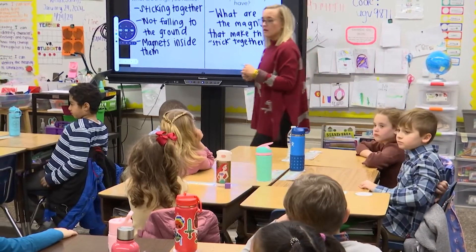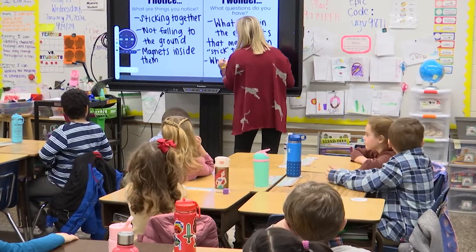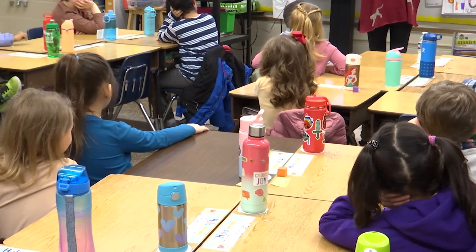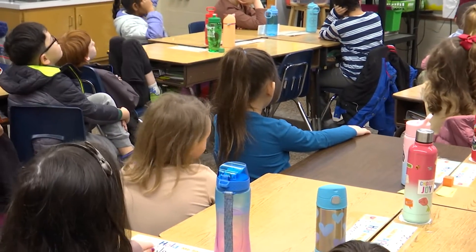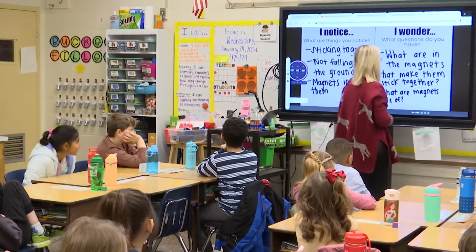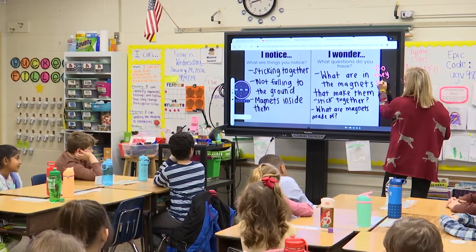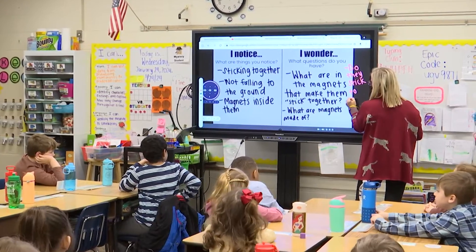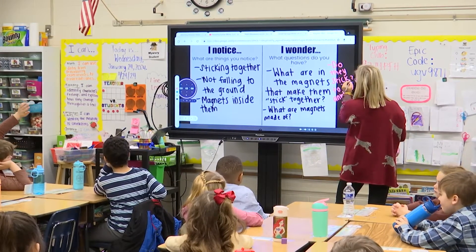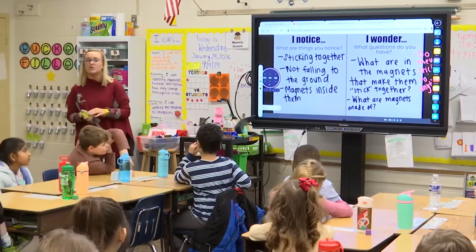Emma asks: what are magnets made of? What are magnets made of — what is inside these little things and what is it made out of? Riley asks: do they stick to anything? Oh, that's a good one! Do they stick to anything? Great question. And that's going to bring us into our experiment for today.